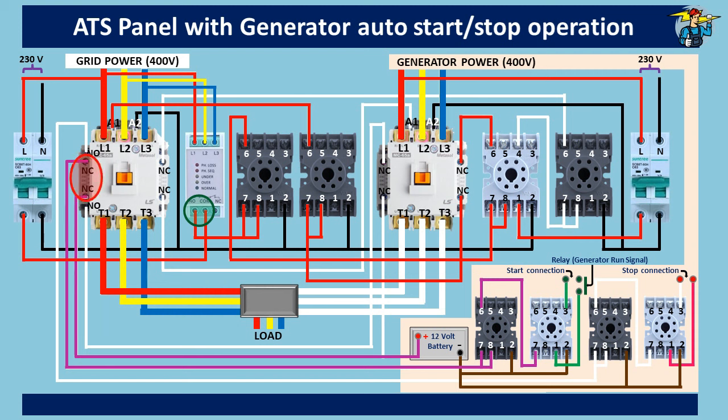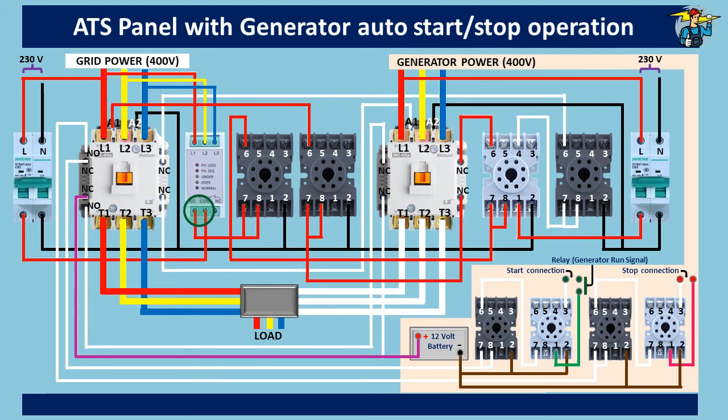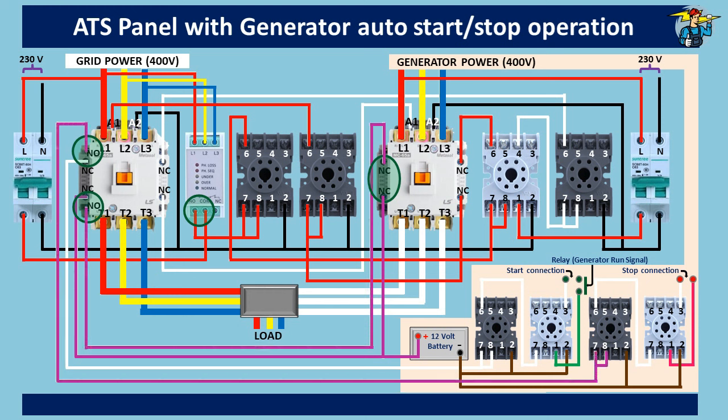Since the grid contactor auxiliary contact points are now open, the generator starting timer loses its 12 volt supply. Further, the normally open auxiliary contact points on the grid contactor are now closed, and since the normally closed auxiliary contact points of the generator contactor also remain closed, the generator stop timer receives 12 volt DC power through those points. Generally, after running on full load, the generator needs to run around five minutes before stopping. With an average load, we can set three minutes on this stop timer. After this delay period, the generator stop relay is powered and the generator is stopped through the activation of the normally open ports one and three.